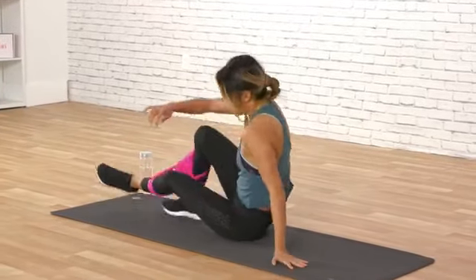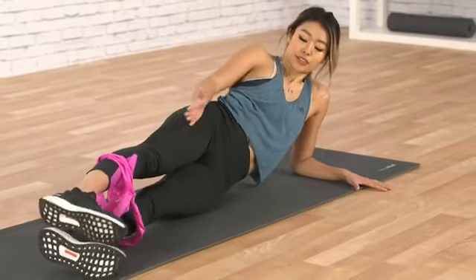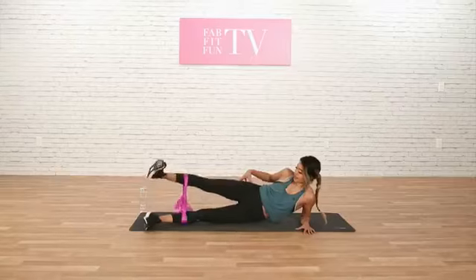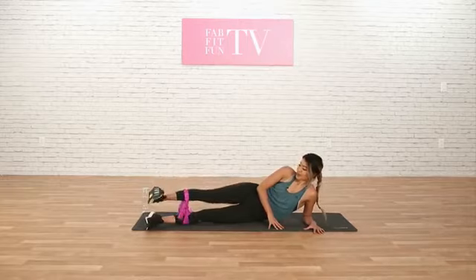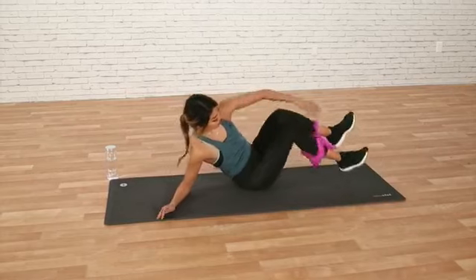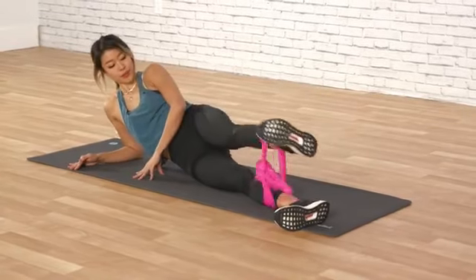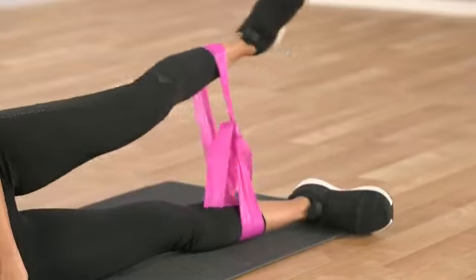We're going to switch over to the other side. Now we're going to do more outer glutes — we're going to do little circles. Same thing, you're stacked, your foot's a little angled out. And now you're just going to draw little circles with your feet. We're going to do 15 of these, and by this round you'll really be feeling it here. 8, 9, 10, 5 more, 4, 3, 2, 1. Good job. Let's switch. Little circles with your foot as it's super engaged — it's going to work right here. 8, 7, 6, 5, 4, 3, 2, 1.